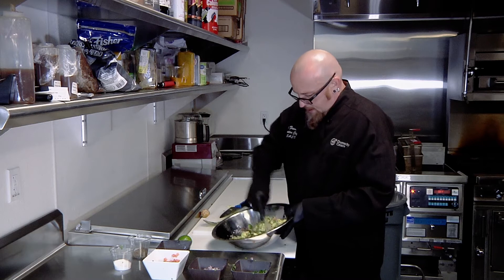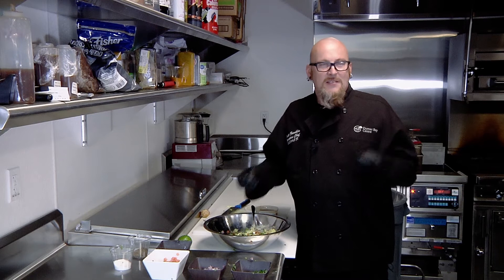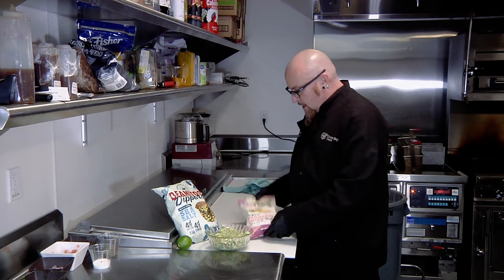We're always talking about ways to make these dishes healthier. We have some examples of chips that are very healthy for you. Today I was able to find organic plantain chips, and these are tortilla chips made out of black beans — both are fantastic substitutions for regular tortilla chips. They fit with a lot of diets, and they complement our fresh guacamole.